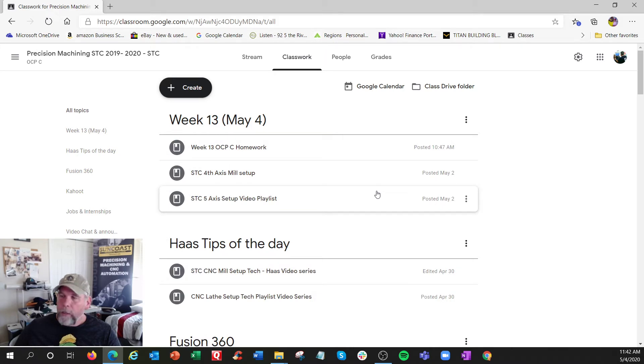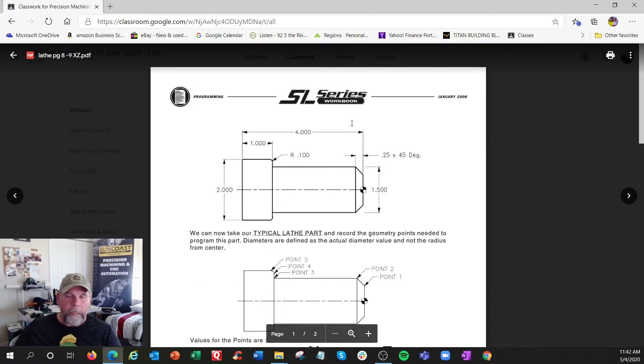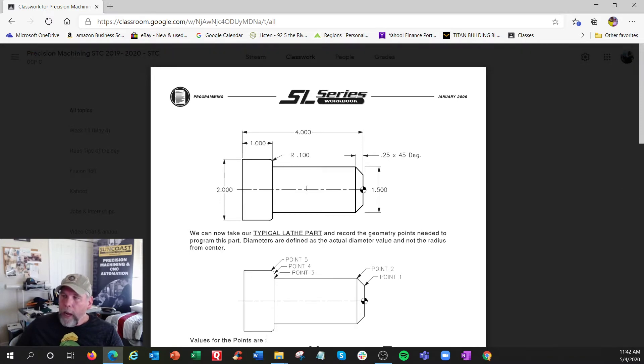Here's the homework assignment - the lathe workbook. These are the X and Z coordinates. Looking at the lathe part: X is always the center, and Z could be the front - usually the front. It's kind of like milling tilted sideways, so we're not up and down, we're going this way.